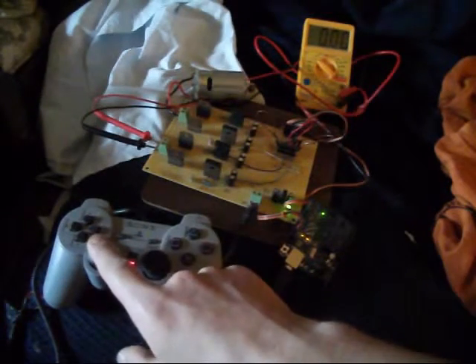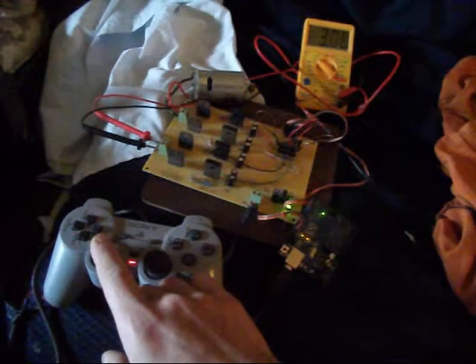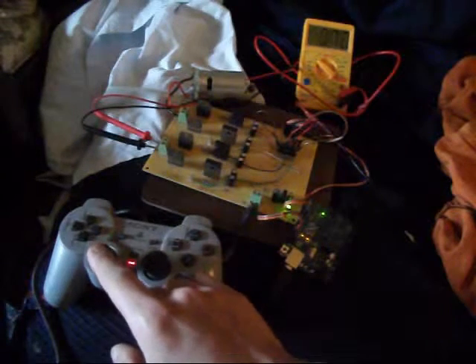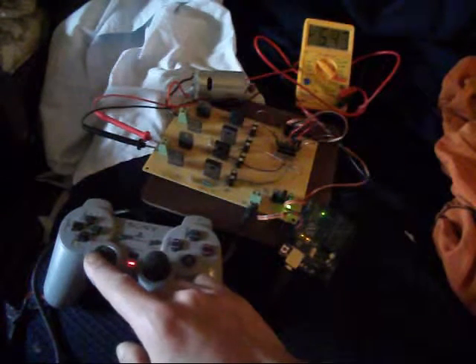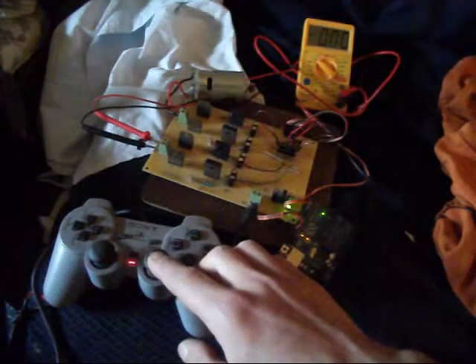This side is connected to the multimeter, so if I push forwards you can see the voltage slowly rises, and if I pull back we get a negative voltage. Then to show it working with the motor on this side, you push forward on here.